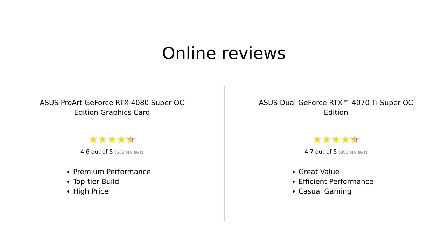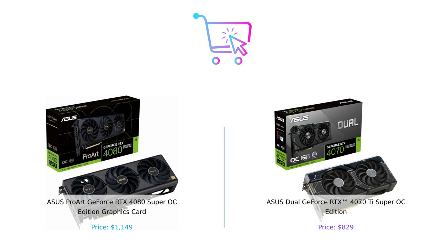Overall, the ASUS ProArt GeForce RTX 4080 Super OC Edition is viewed as a premium option for those who demand the best in performance and build quality. Reviewers appreciate its power, though it comes at a higher price. On the other hand, the ASUS Dual GeForce RTX 4070 Ti Super OC Edition is highly regarded for its excellent performance-to-price ratio, making it a favorite among casual gamers and those looking to save some cash without sacrificing too much performance. So which graphics card do you prefer — the powerhouse 4080 or the value-packed 4070 Ti? Let us know in the comments below.